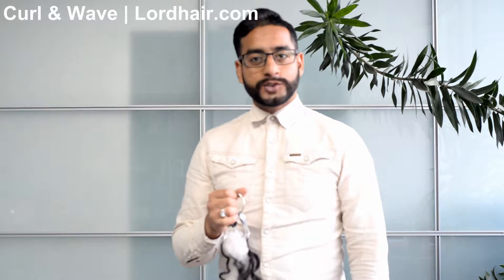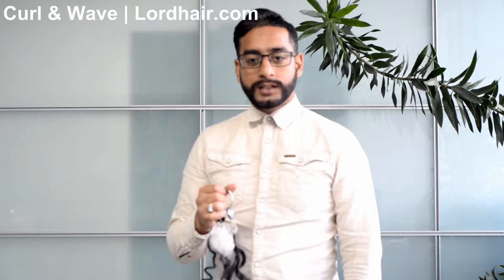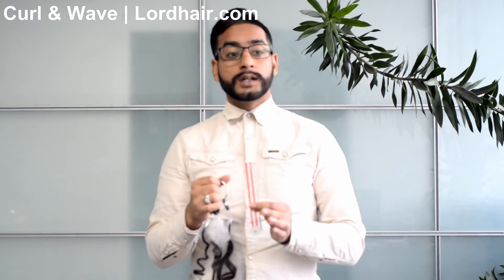Hello everyone, this is Tamber coming to you from Lord Hair. In this video we're going to discuss the curl and wave options that we provide. Curl and wave are quite important for the hair system to integrate within your own hair quite seamlessly.